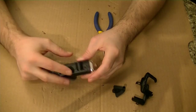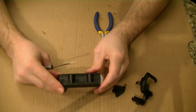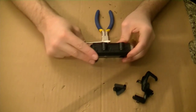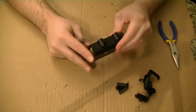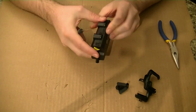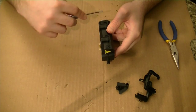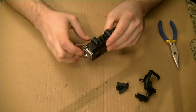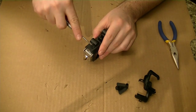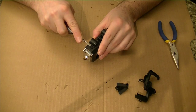Once you've got that removed, you need to pull apart the body into two different pieces. It splits lengthwise down the center, and there are six clips you need to remove — down here and down here. Go ahead and start prying up on those, and again be gentle and pry directly up.